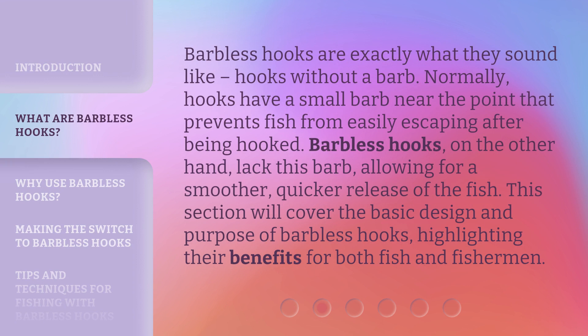Barbless hooks are exactly what they sound like — hooks without a barb. Normally, hooks have a small barb near the point that prevents fish from easily escaping after being hooked. Barbless hooks, on the other hand, lack this barb, allowing for a smoother, quicker release of the fish. This section will cover the basic design and purpose of barbless hooks, highlighting their benefits for both fish and fishermen.